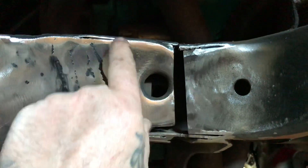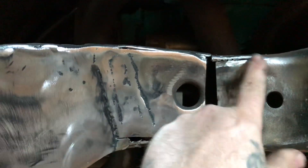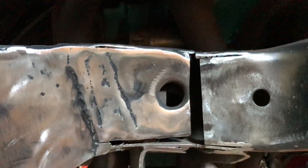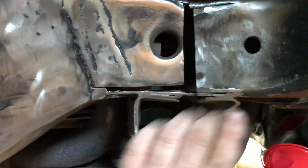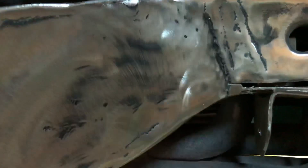I'll push this in some more, put a little tack at the bottom, push the top in, lay this in a little better, cut the groove open a little more so the weld will lay right in there. Basically flow it, clean this out some more - somebody else's work, but it should work.